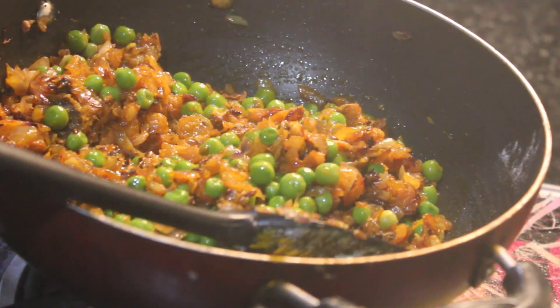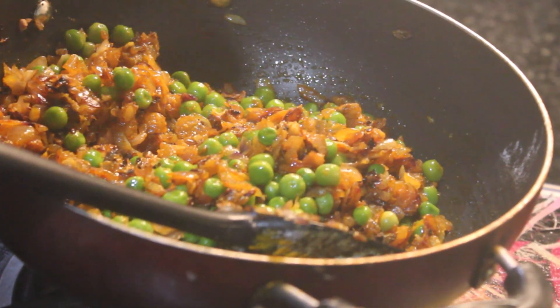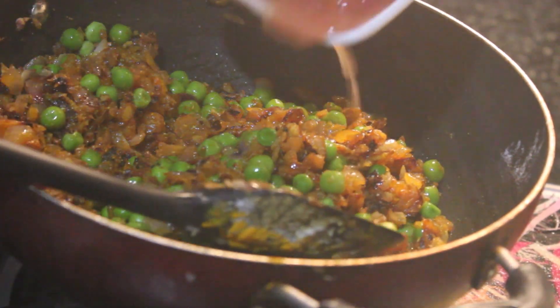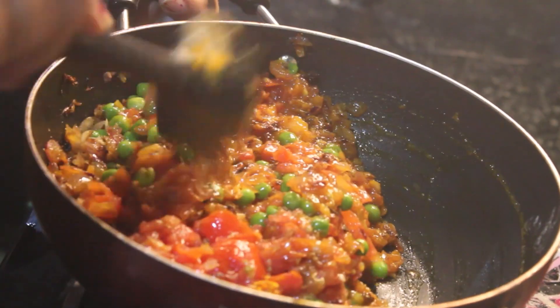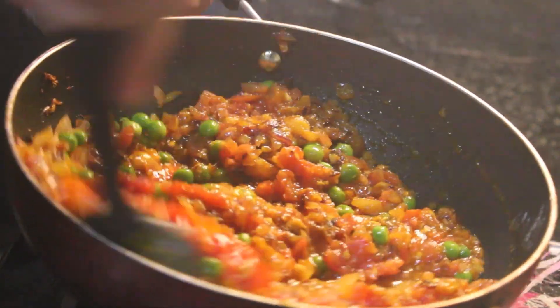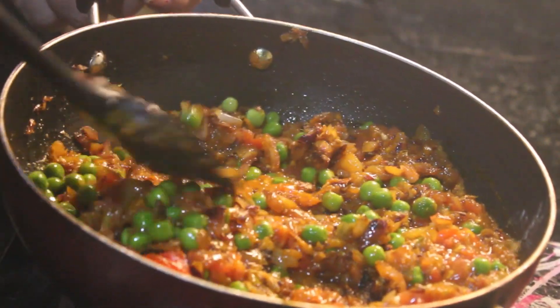Then add the other ingredients including tomato. We will add 3 tomatoes, chopped properly. Mix it properly — it will have a beautiful color and will be good.